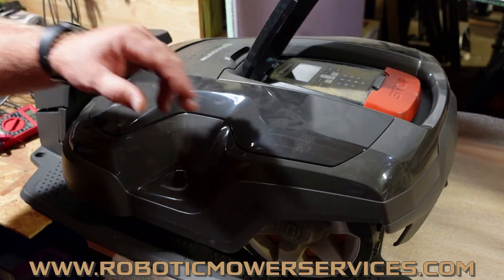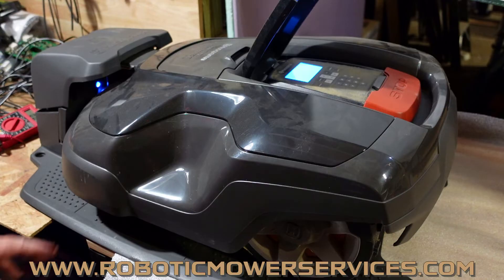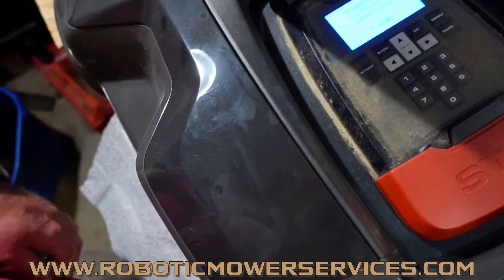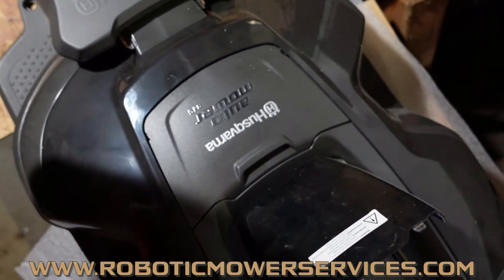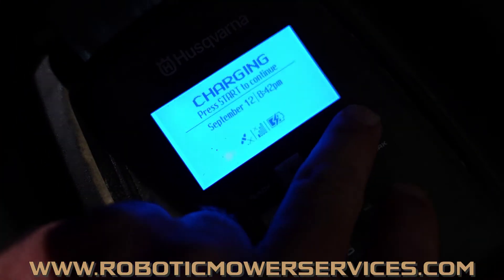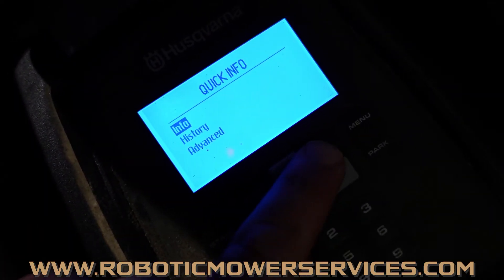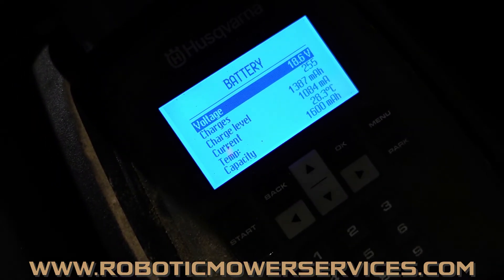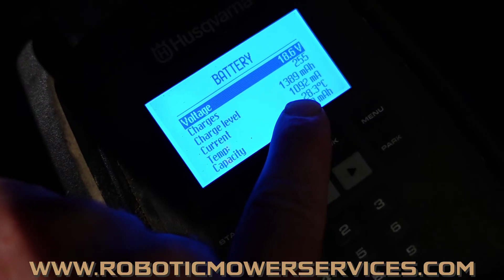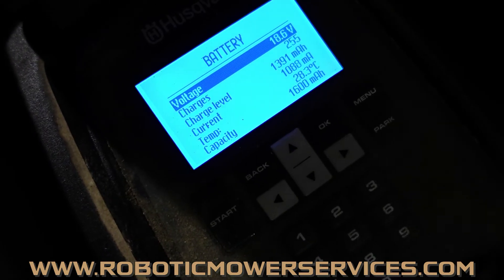After that, get back to the mower and use the quick info menu. Hold down the zero button, go to Info, select OK. Go down to Battery — you can see we're at 18.6 volts. The big thing is the current right here: 1091 to 1094 milliamps. That's our charge current — that's what's coming into the mower. So our battery is charging.